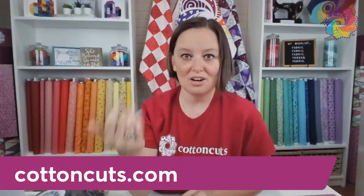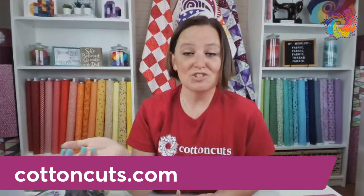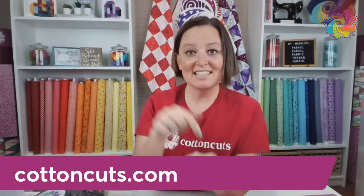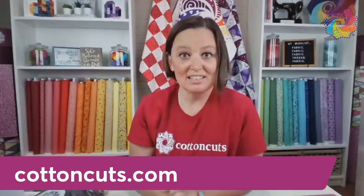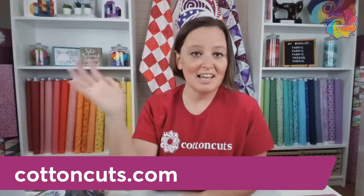With respect to the needle, the general guidance is to change it about every four to six hours because it will get dull. Four to six hours is hard for me to measure — I don't set a timer when I sit down to sew. I was also told to change it every project, which is hard for someone who works on multiple projects at the same time. What I've learned is I can hear my needle when it needs to be changed because it starts making sounds — when it actually punctures through the thread, you can hear it. As it gets duller over time, it won't make as clean cuts through your fabric. It's going to start pushing fabric down into the bobbin, move slower, and your stitch length will get off. Changing your needle is a game changer.